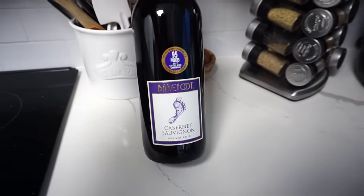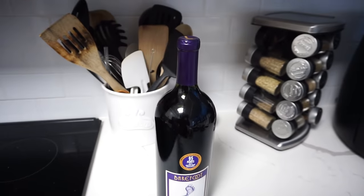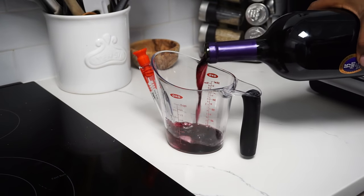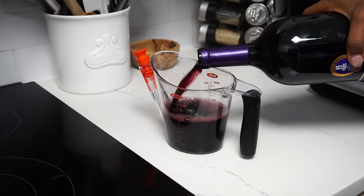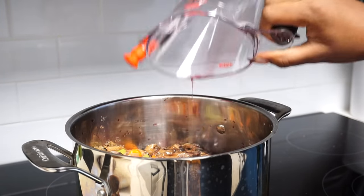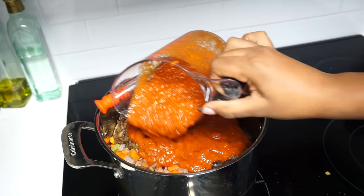When preparing beef stew, I really like to add some red wine. So today I'll be using the Barefoot Cabernet Sauvignon. I love this flavor — it's rich in taste and adds a lot of spices to it. So I'll be adding about two cups to the pot. Morton and I have really enjoyed Barefoot for some time now. They have a diverse collection of delicious wines and they really pair well with a lot of different types of food. After adding the wine, I'm also adding about two cups of tomato sauce to the pot.